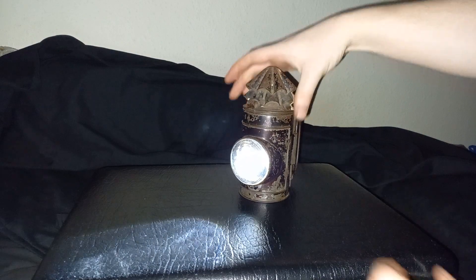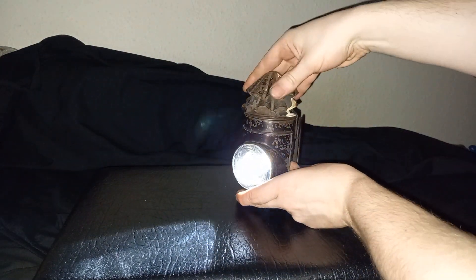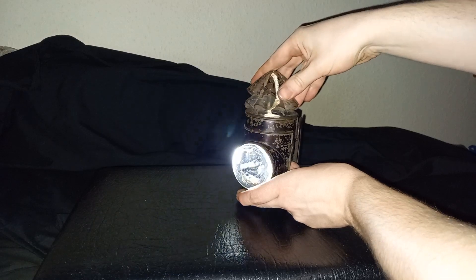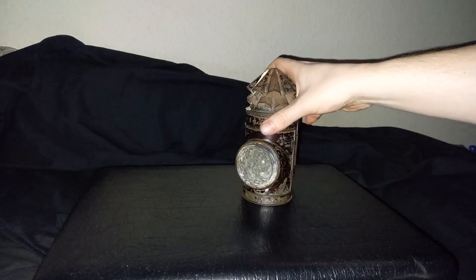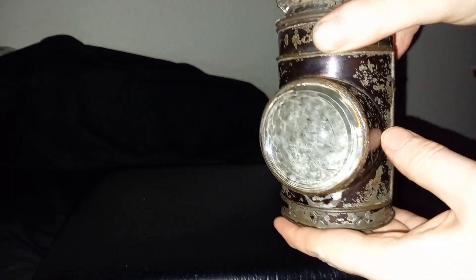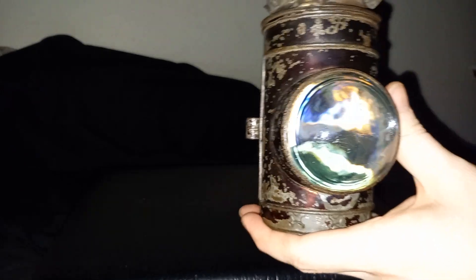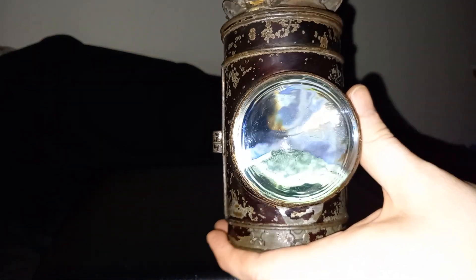I won't be able to demonstrate the shutting-off part, because that's going to twist the light around inside. But I suppose I can kind of demonstrate it. The light is on in there. Now you can see the orange-peel kind of effect on the outside of the lens.